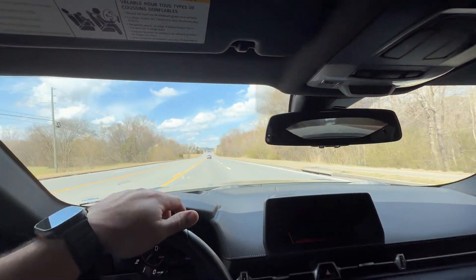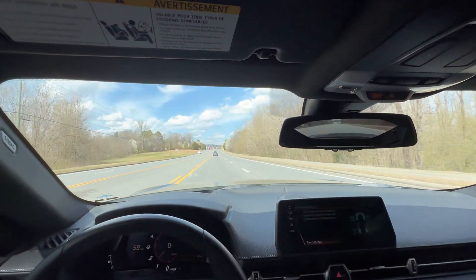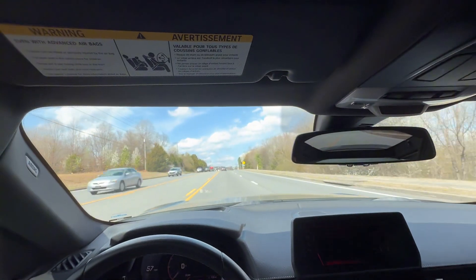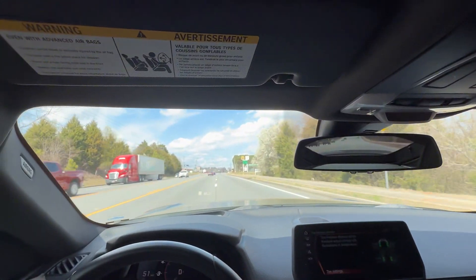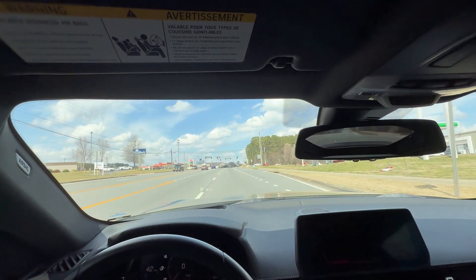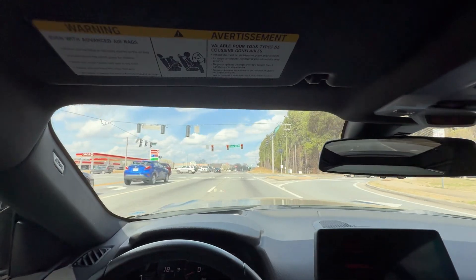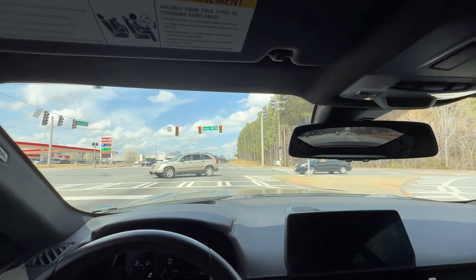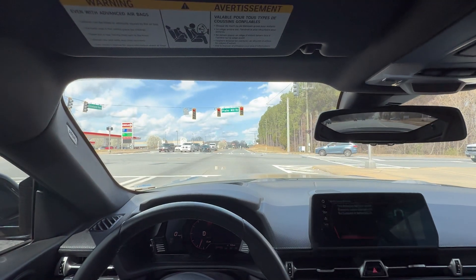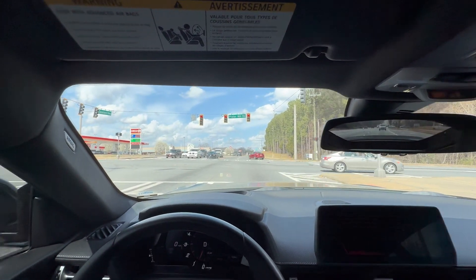We're back in the Supra, it's about an 80-degree day today. We're going to try to get one quick fourth gear log. We're on our fourth revision of the tune. Right now it's about 80 degrees outside and we're sitting at 91 degrees intake air temp. We've been kind of slow moving, just creeping through traffic here.